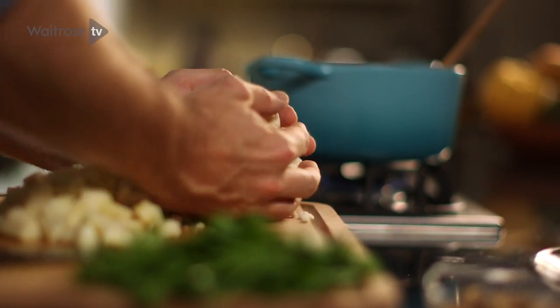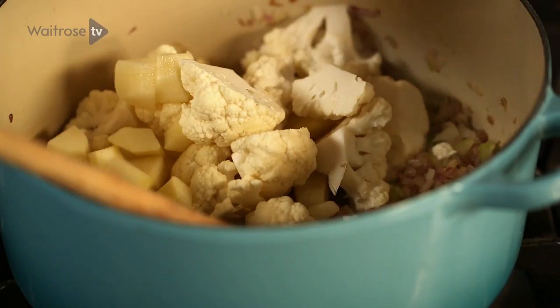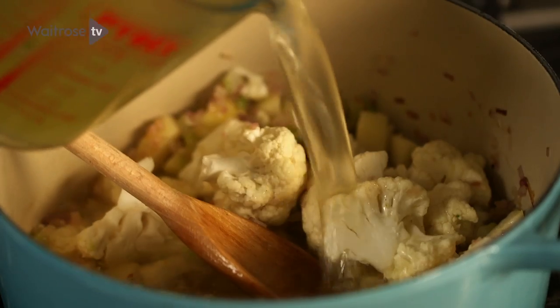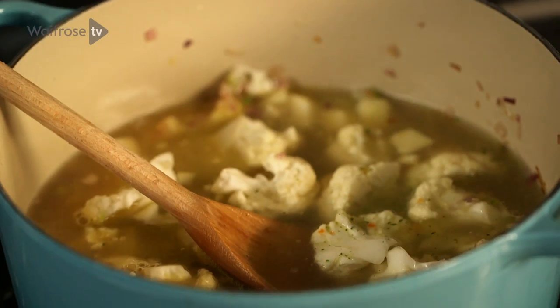As soon as the shallots and celery are soft, go straight in with the cauliflower and the pears. Give it a stir and then pour over your vegetable stock. That just needs to simmer away for about 15 to 20 minutes, or until the cauliflower is completely soft.